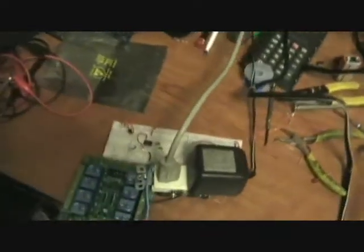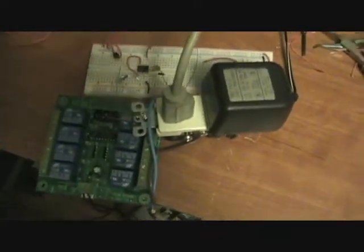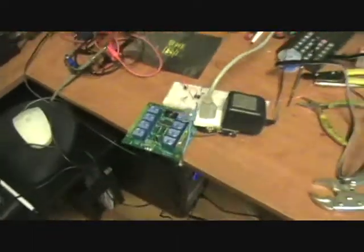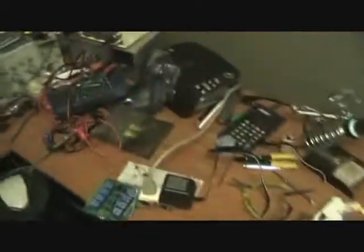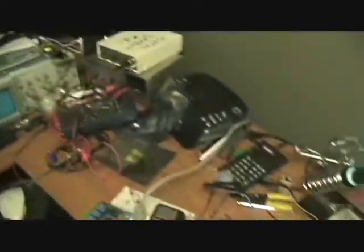Kind of a lame circuit today but I got a new relay board and I figured I'd pimp out my lab a little bit. I'm not going to be playing with it on a breadboard — I'll obviously be putting it on a PCB — but this circuit is kind of fun. I can leave it on all day and what will happen is my lab will turn on as soon as I walk into the room.